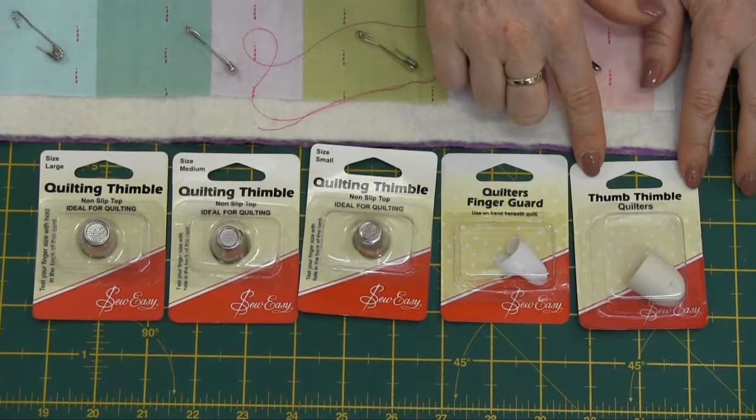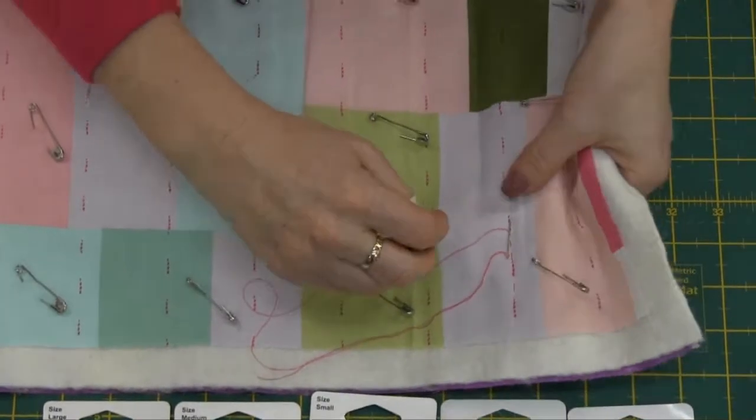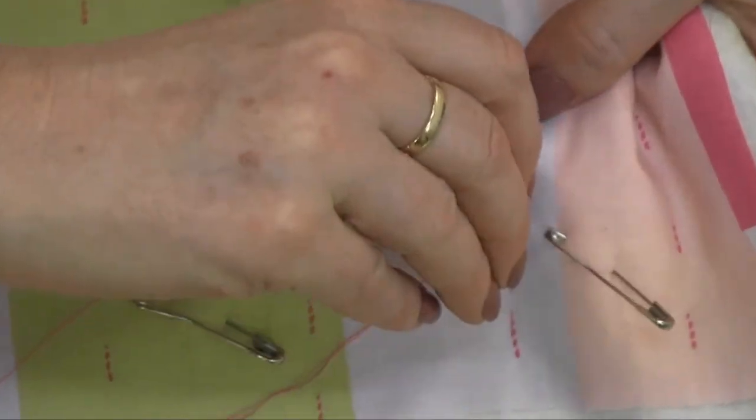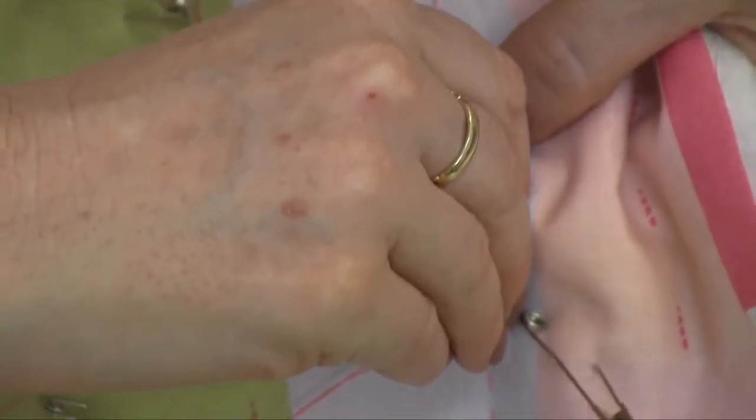And this one here is the thumb thimble. I'll just show you how that one works. This is a great hand quilting product so you just slip that over your thumb like that. Now as you're quilting with this one here I'm just going to do some quilting stitches that are about a quarter of an inch apart.